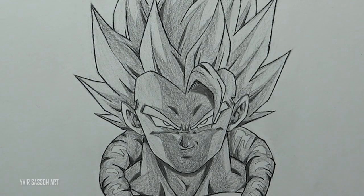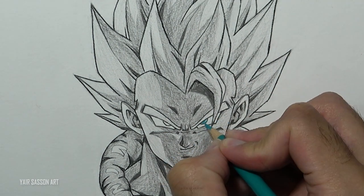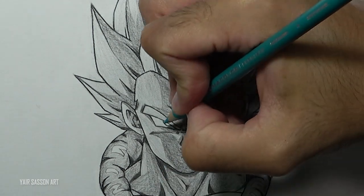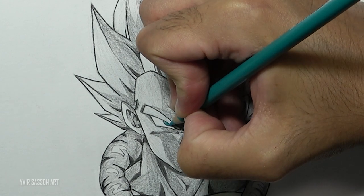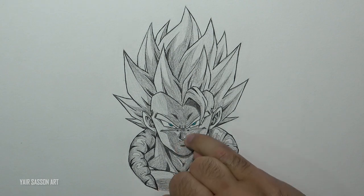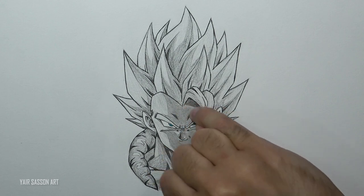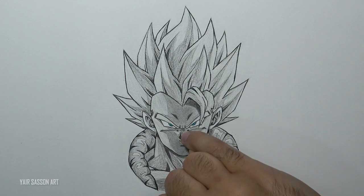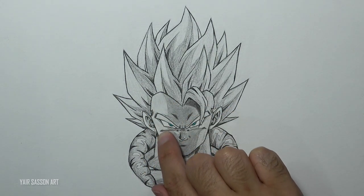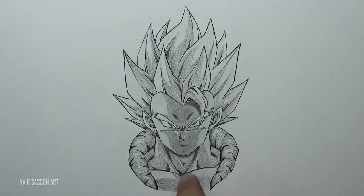Now if you guys want to make Gogeta look much more interesting, we can use a blue-green color for the eyes. As you can see, I'm leaving a blank area at the top side to get a nice highlight. Once we are done with that, I have a suggestion — but it's optional, you don't have to do this. But if you want, you can use your fingers and smudge the drawing just to make it look more smooth. I'm using different fingers for different tones, and I must say it turns out pretty good.